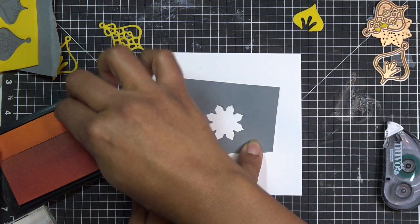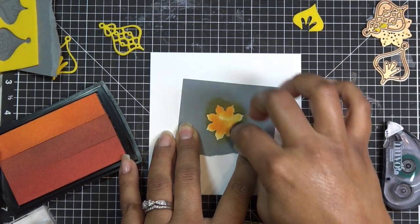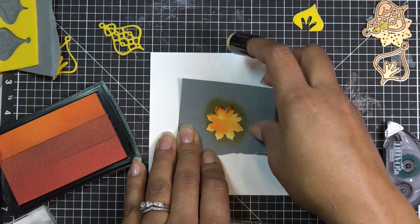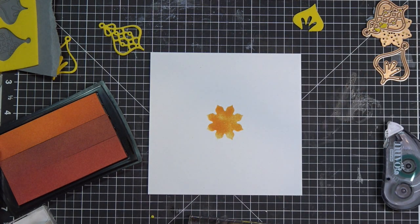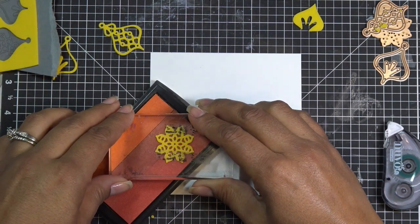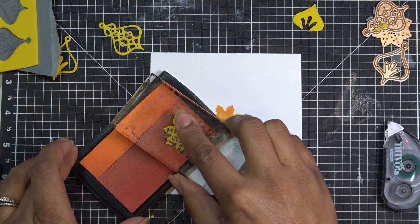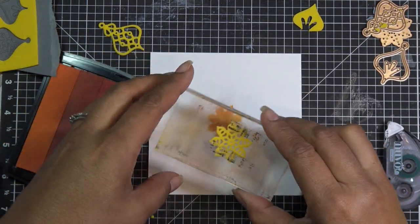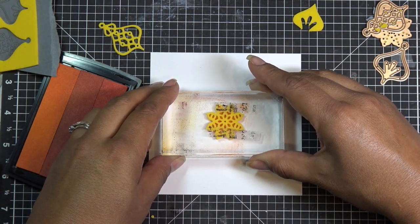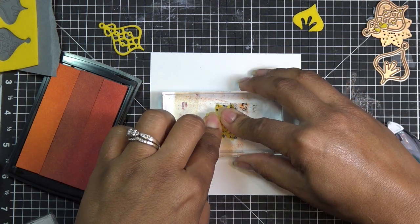I'm going to dip into the orange area — dab, dab, dab. Now I'm going to dip into more of the deeper area, make sure we got that on there. Now I'm going to eyeball this as I come down closer and hopefully that works.